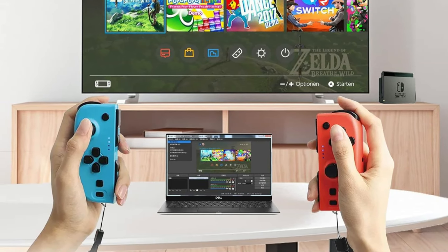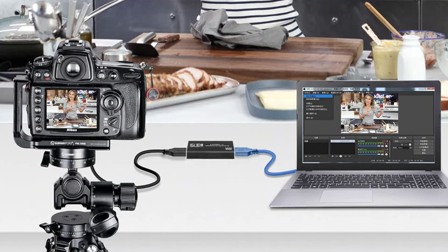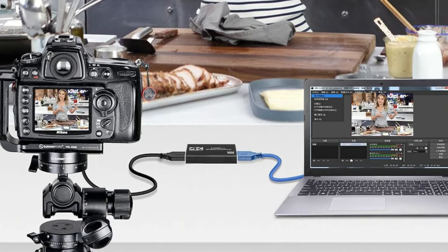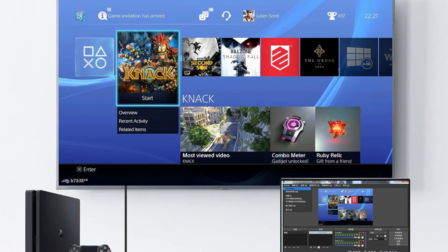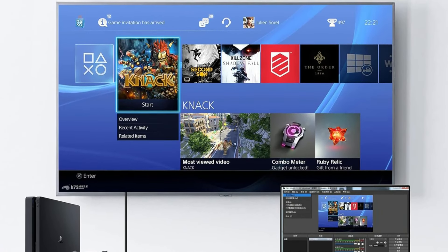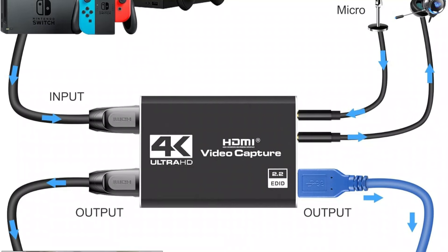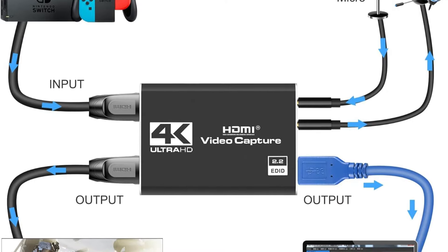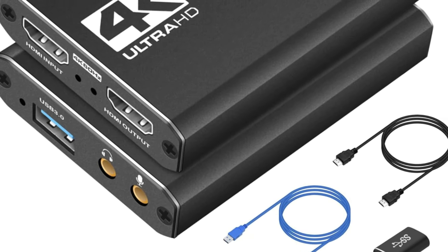This HDMI capture card is suitable for most devices — you can connect it to a camera, DSLR, PS4, PS5, Wii U, Xbox, Switch, or Steam Deck. It features a built-in 3.5mm microphone and audio input/output port, enabling you to plug in a 3.5mm headset or microphone so you can stream and record your voice easily. You can also use it to add external commentary when playing games.